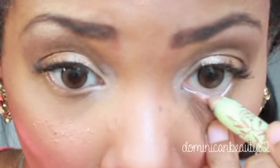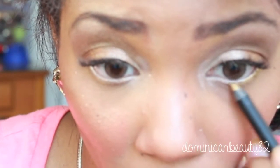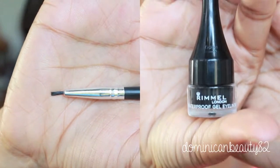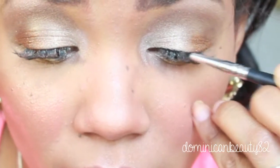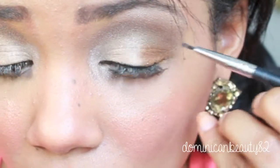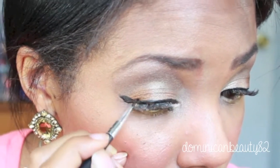Line the waterline using a champagne colored liner. Now line the lower lash line with a gold liner — this creates a more metallic finish. Use black gel liner on your lash line. I'm skipping mascara today because I have eyelash extensions that I'm still getting used to.